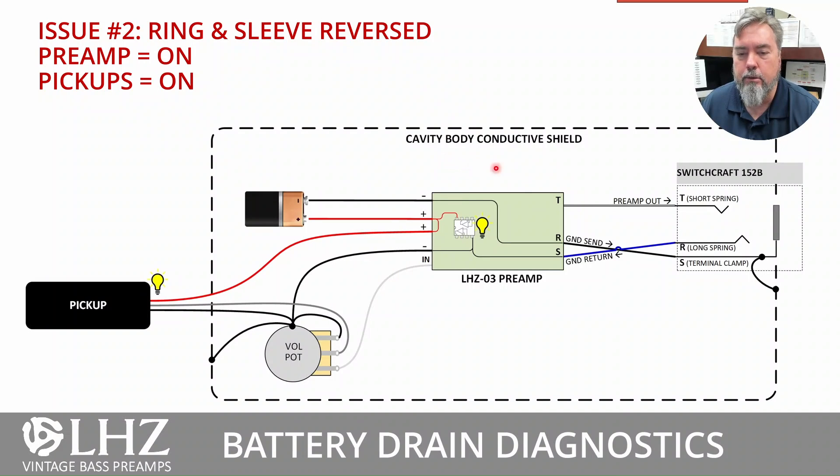Another common scenario is getting the sleeve and ring connections reversed. This doesn't make immediate sense until you think about power flow. In this case, following the negative lead from the battery, it goes out through what it thinks is the ring connector, but it's actually connected to the sleeve. That sleeve connection is then connected to the cavity shield, which connects to the pot, the pickup, and back to the preamp — basically bypassing the switching action and powering the whole circuit on. So your preamp is on and your pickup is on.